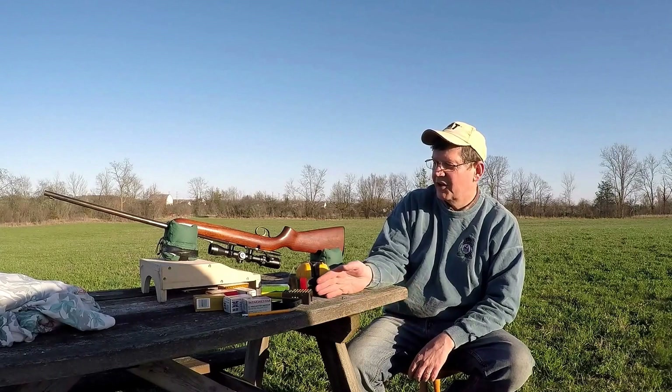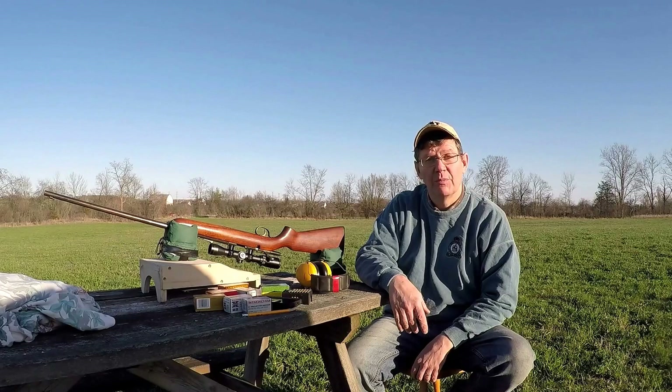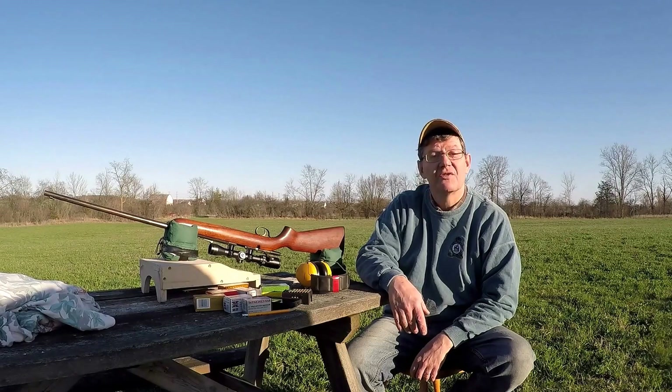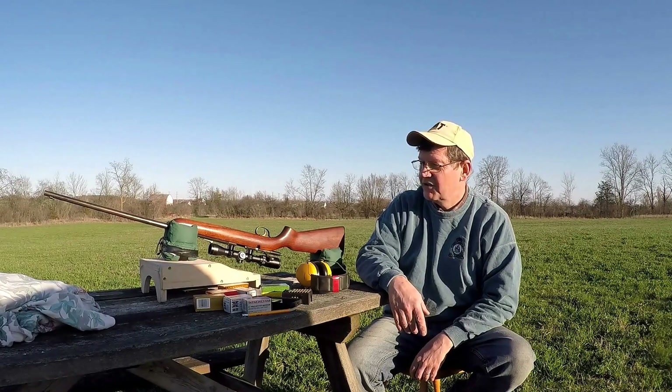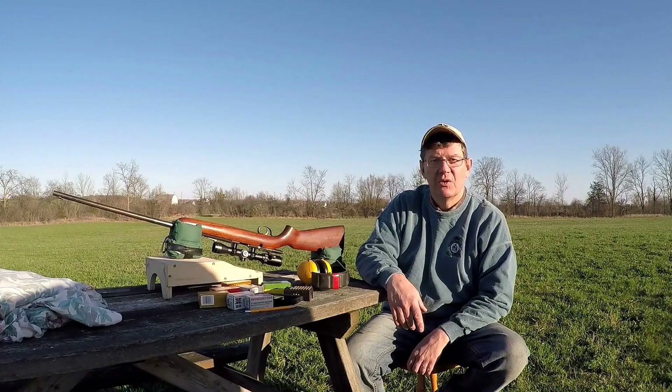I've had a great afternoon — I sighted in a rifle, shot an amazing group with open sights, better than I did with the scope actually, and I compared Remington and Federal ammunition to Winchester ammunition. Out of this gun right now, the Winchester 40 grain hollow points are shooting the best.